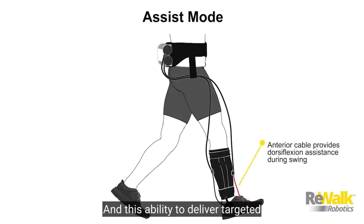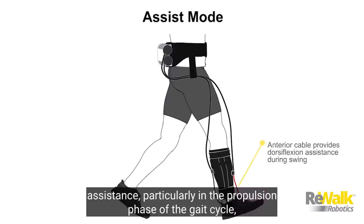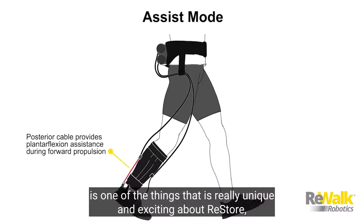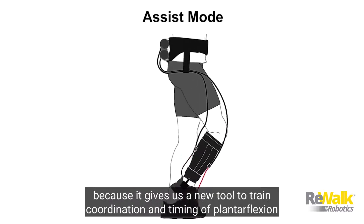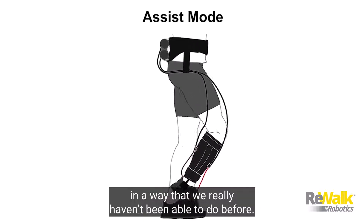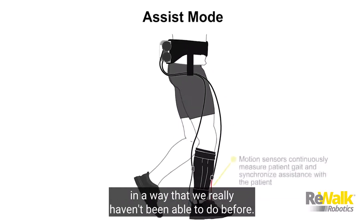This ability to deliver targeted assistance, particularly in the propulsion phase of the gait cycle, is one of the things that is really unique and exciting about Restore. It gives us a new tool to train coordination and timing of plantar flexion in a way that we really haven't been able to do before.